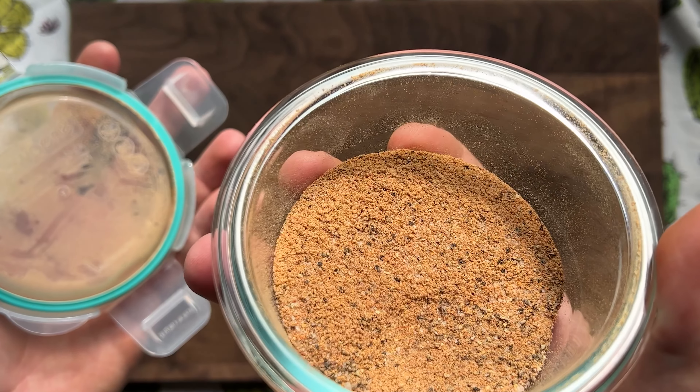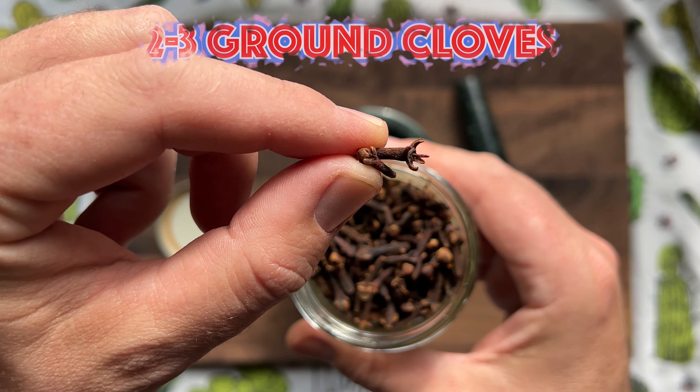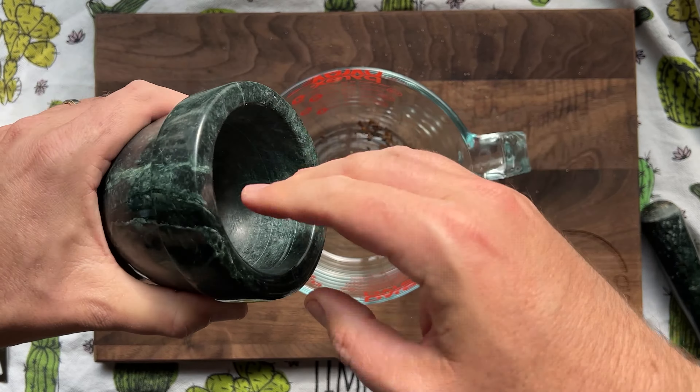We're going for an island vacation vibe. Let's make the easiest marinade in the world. Grab two to three cloves and roughly grind them with a mortar and pestle. Add that to a bowl and mix in half a cup or more of dark rum. Let them get to know each other while you prep your ribs.